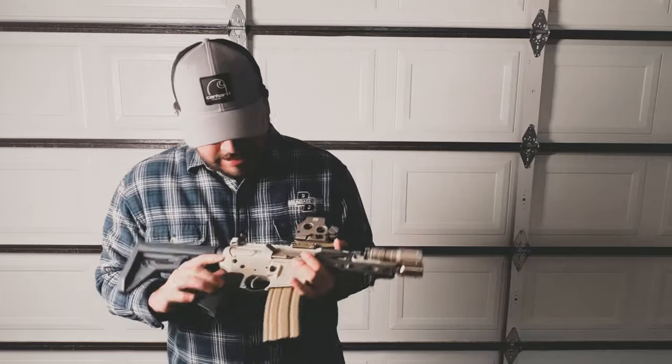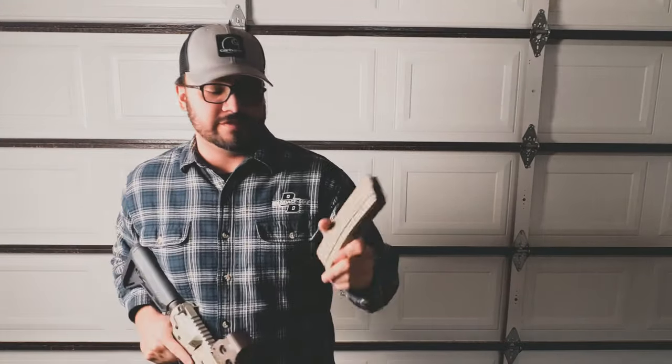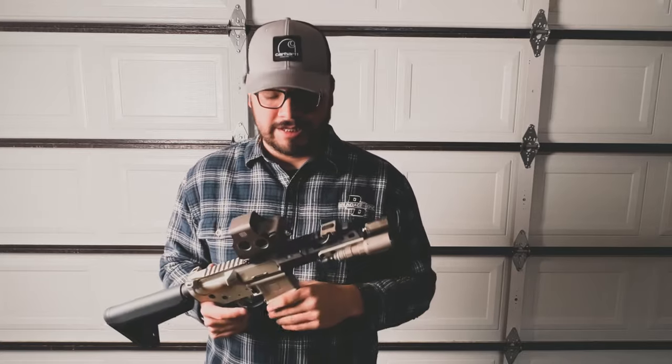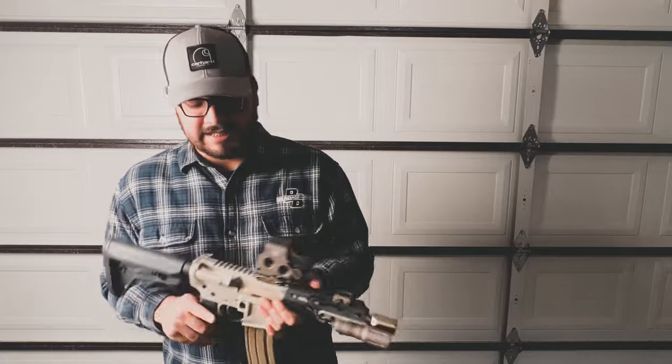I changed out the ejection port cover for a Forward Control Designs ejection port cover — it does nothing, just looks cool. I run Sure Feed mags from OK Industries. I don't think they make them anymore, but I've had a lot of problems with Magpul mags in the past — they always break or something. So I switched to these mags about a year ago and have had zero problems, zero reliability issues.